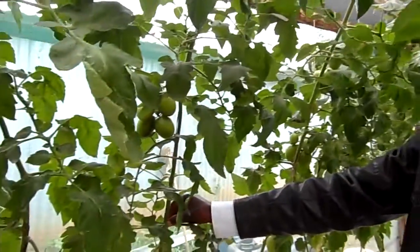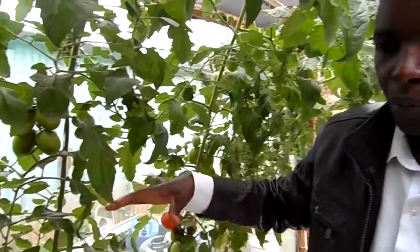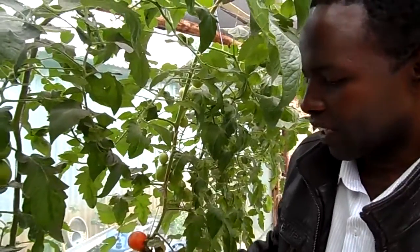It uses 80% less water, and the tomatoes can produce three to four times more fruits, because you are able to supply the actual amount of nutrients, water, and duration the plants require. So the plant reaches its genetic potential.